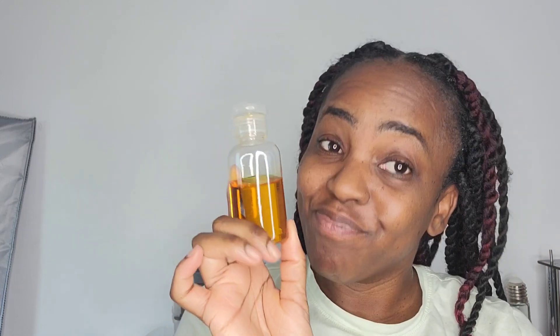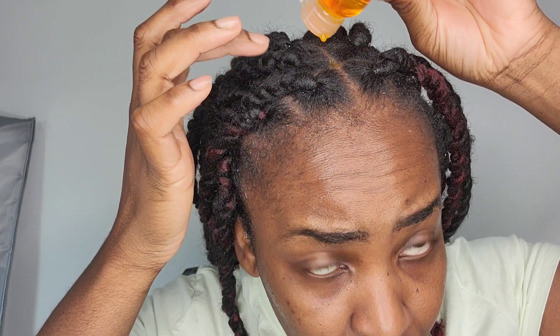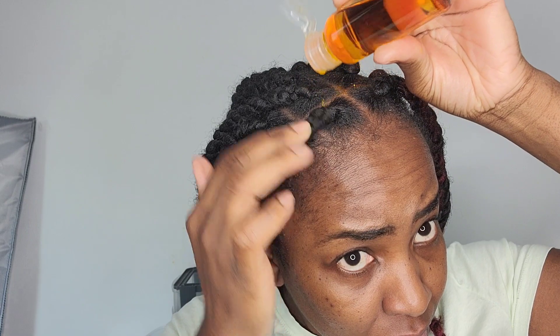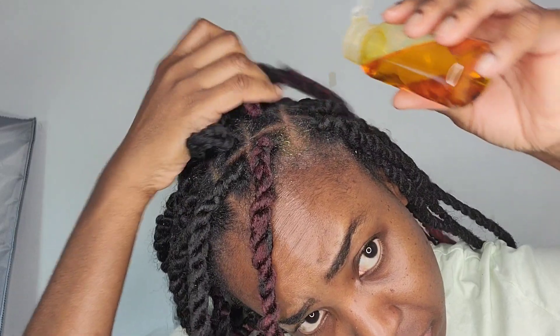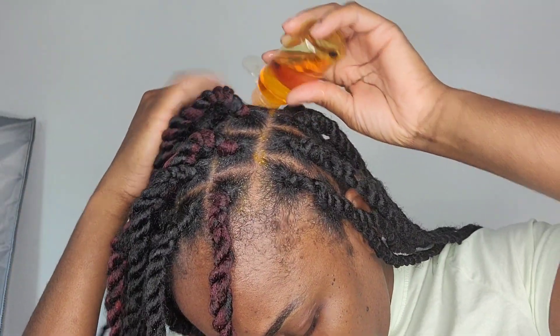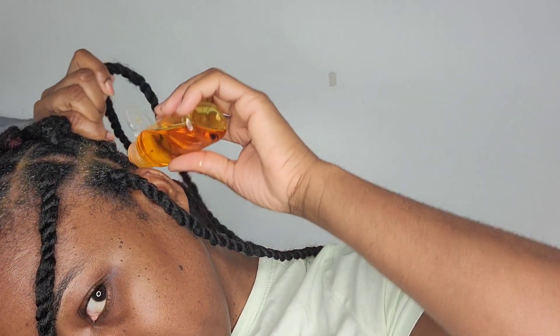Now let's get into cinnamon. Cinnamon stimulates hair growth — it's one of the herbs that will stimulate growth and also reduce hair loss. We don't want our hair falling out because that means less hair on our head. Cinnamon reduces hair loss because it contains antifungal properties, and it also helps treat dandruff on the scalp. A lot of us have dry scalp and dandruff, and these herbs are amazing to help combat those problems.